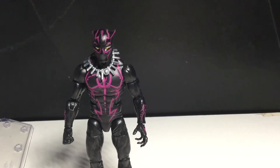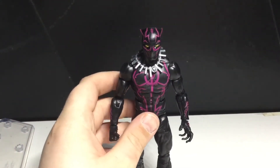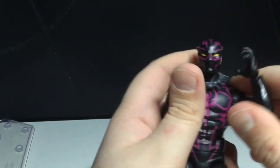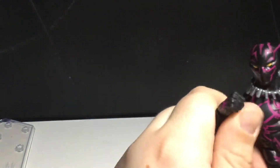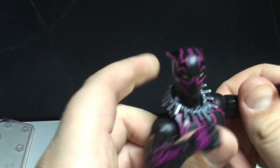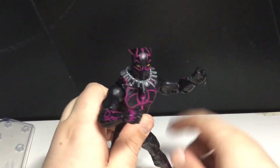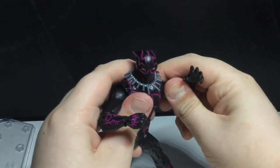Once I display these, I might actually put this Black Panther with the All-New, All-Different Avengers. I think I know that he isn't with them, but I'm just going to do it anyway just because I can. Get him in like a ready-to-scratch pose.